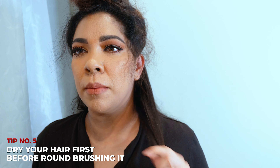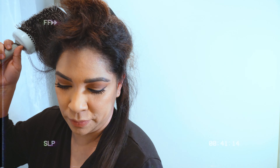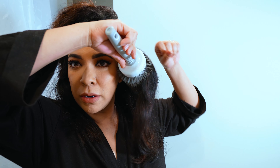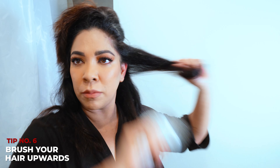A mistake that most people make is they try round brushing their hair with it a bit wet. Try getting it mostly dry and then round brush. Also, if you round brush your hair down, you're not going to get volume at all. If you lift it up at the root and round brush up, you're going to get a lot more volume.